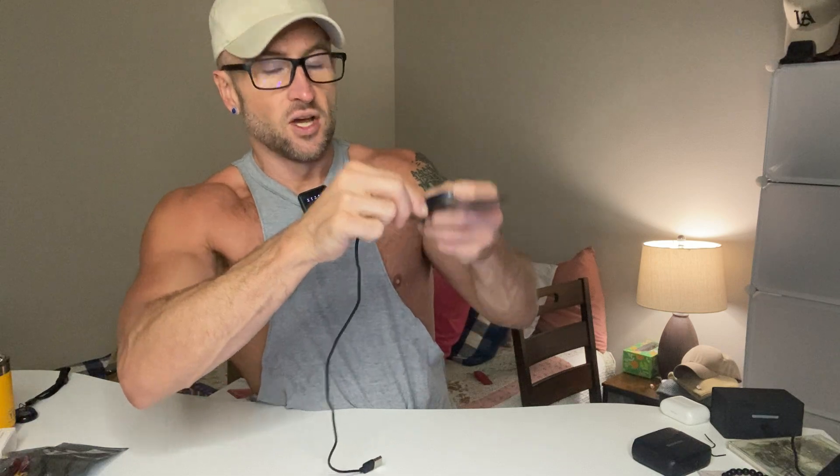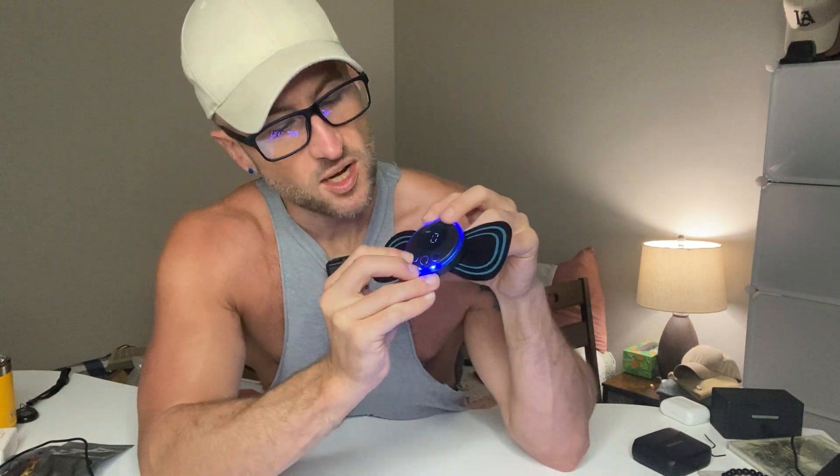I want to show you how many different settings there are — it's very easy to use. It comes with a charging device, you just plug that in there, the other end plugs into a USB port. I already charged this up so we are ready to go.